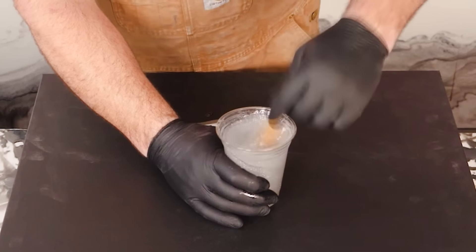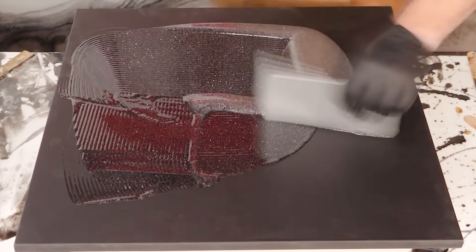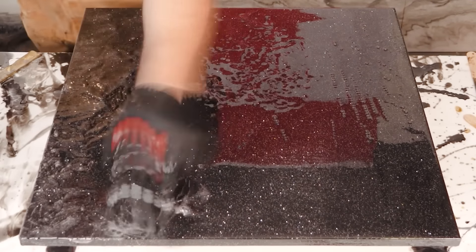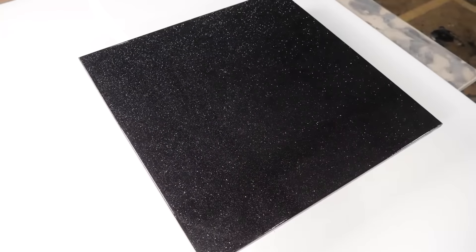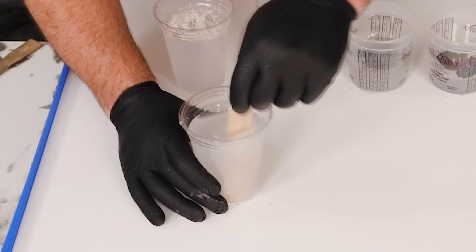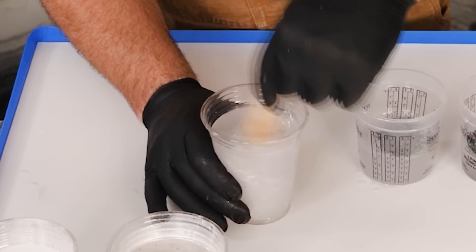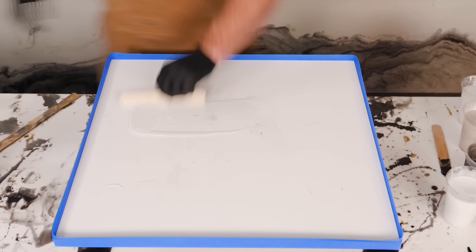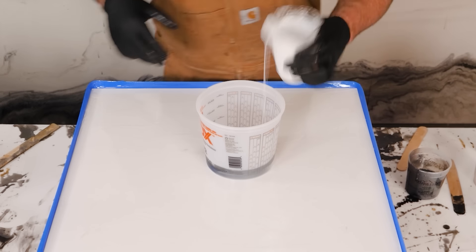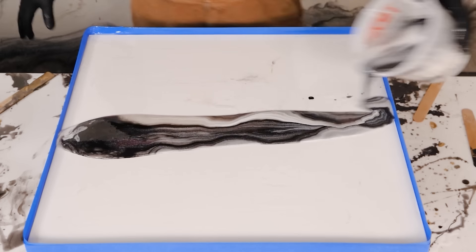The next countertop is black galaxy — this is a popular vanity finish, goes very well in bathrooms. I've installed a lot of this in the real world as well, both epoxy and natural. That's not natural stone — that is quartz. Another countertop coming up, showing you our most installed countertops.